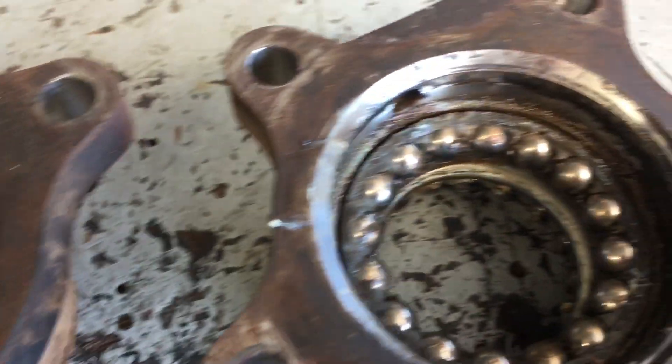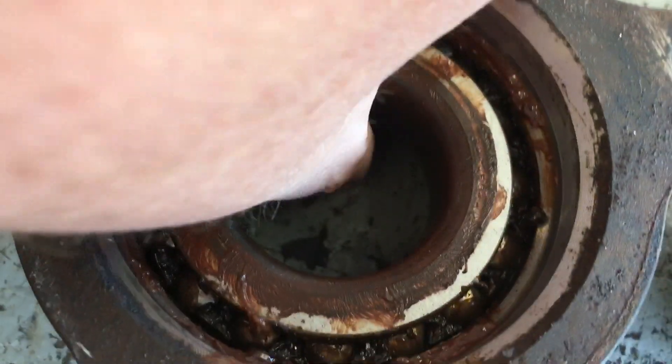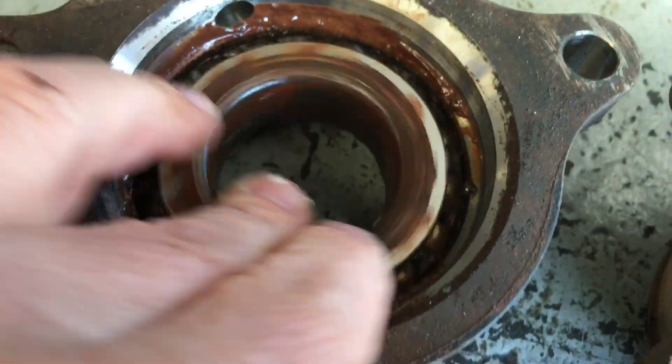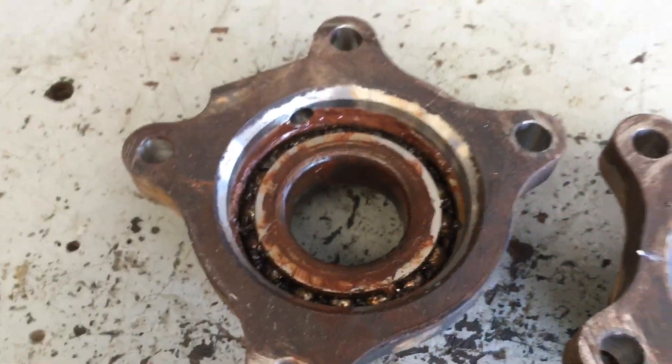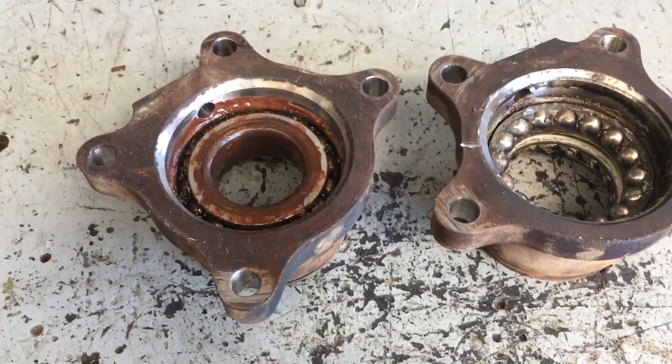Perhaps some water got in there, because you've got that rusty colour when you compare the pair. Look at that rusty colour there. It was just a little bit noisy — really hard to tell. There was a bit of a hum. Change the direction and you could hear it.